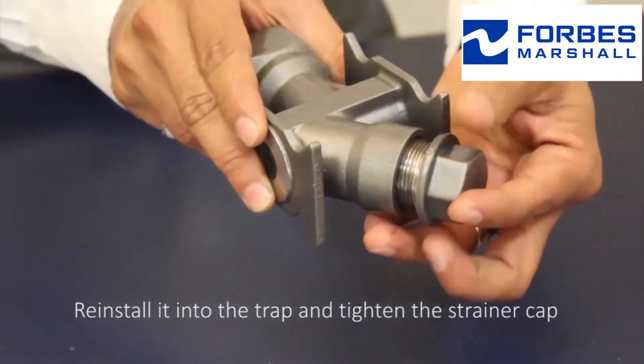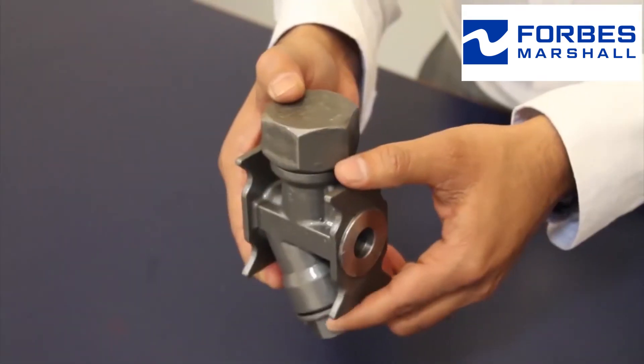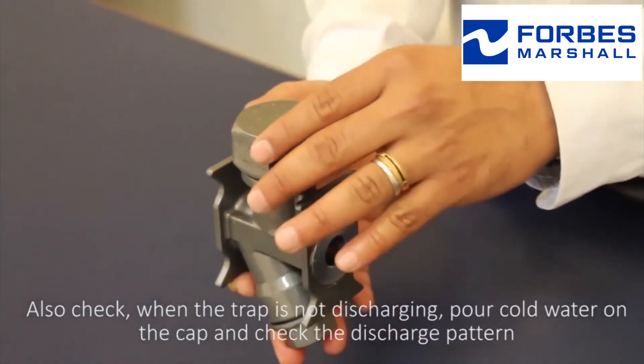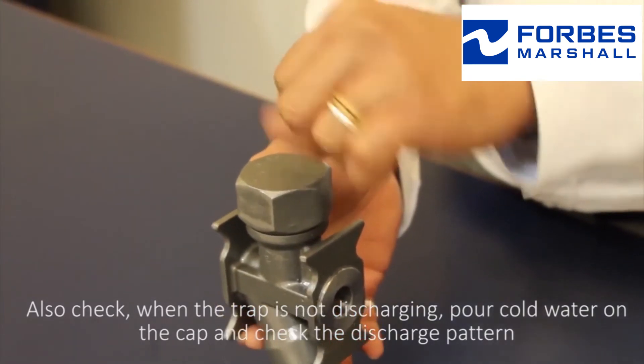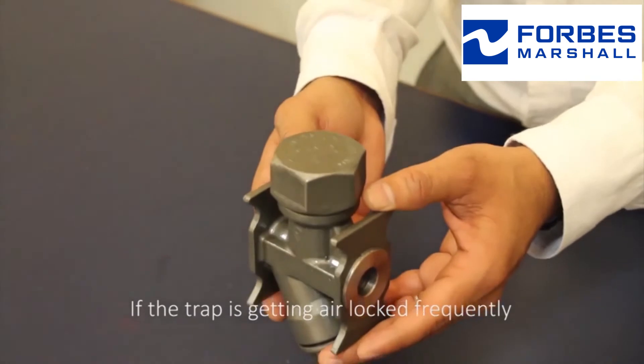Once the screen is cleaned, reinstall it into the trap and tighten the strainer cap. Also, when the trap is not discharging, pour cold water on the cap and check the discharge pattern.